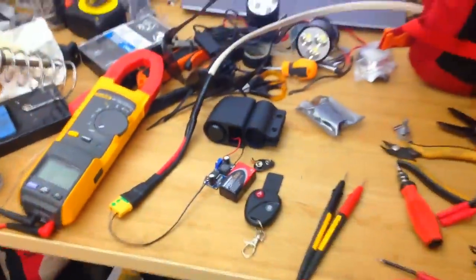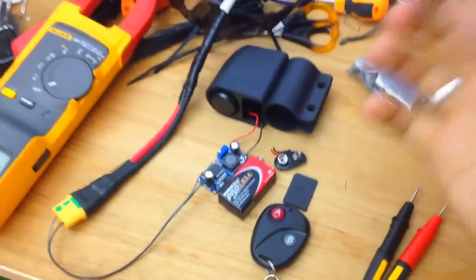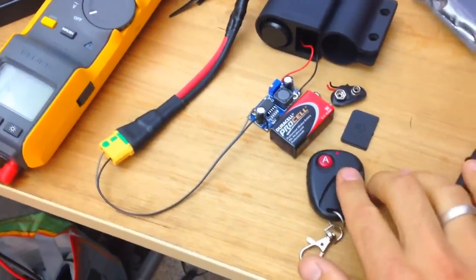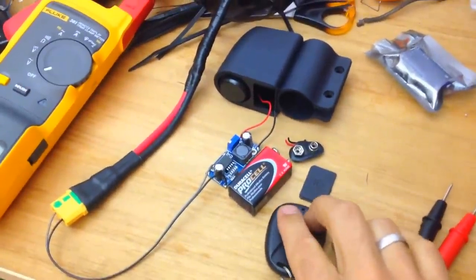Oh my god, so much power! Wow, that was really loud. If you just want a cheap alarm for an electric bike, just go for this one — wireless remote control, fancy! Check this out: activate! See, and if someone touches your bike you just go here and activate it.